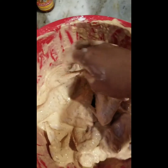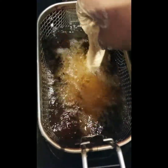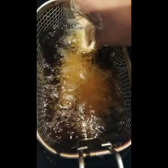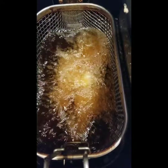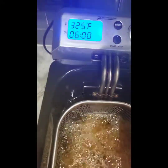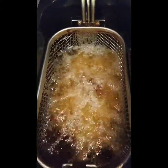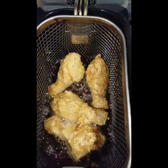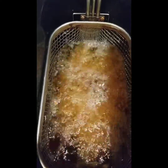Smaller pieces of chicken work better with this, and if you have large breasts cut them in half and fry them up like that. I usually like to cook drumsticks with drumsticks and wings with wings. One thing I'd like to mention is that I have my fryer on 325 instead of 375, which I would normally fry chicken at. I do that for this technique only because it allows the chicken to cook thoroughly all the way through without the wet batter getting too dark and brown.